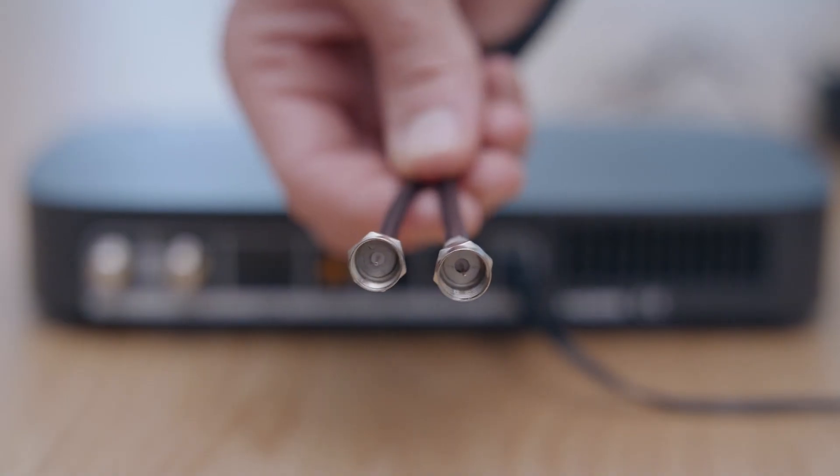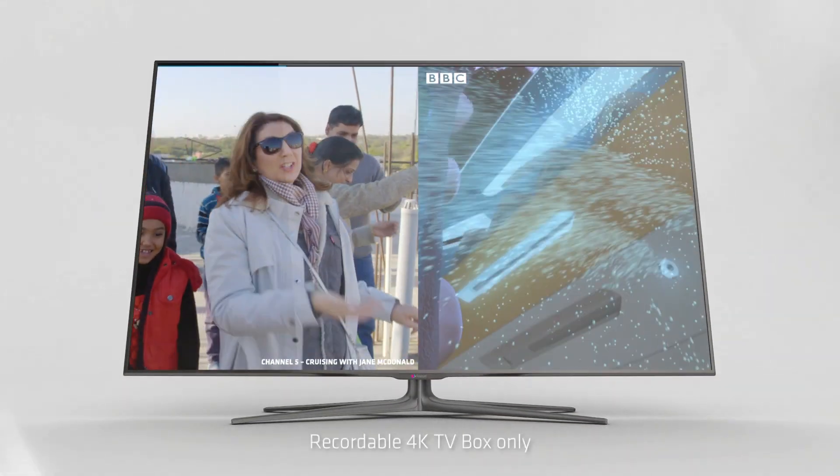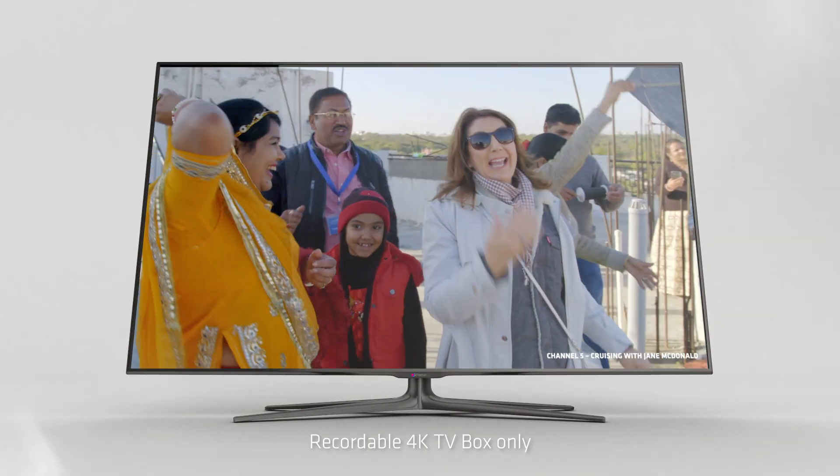If you're switching from Sky+, then your dish is likely to have a standard LNB, with either one or two cables. If yours has two cables, you should be able to record up to two shows at the same time, and if it only has one, then you'll be able to record one show at a time.